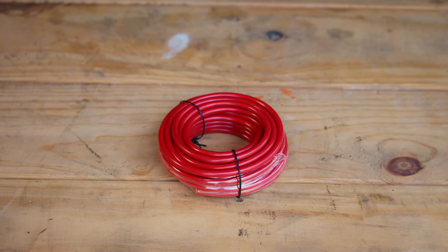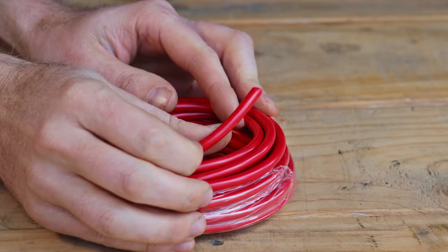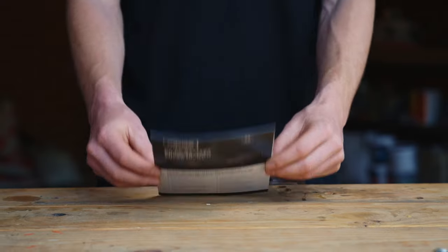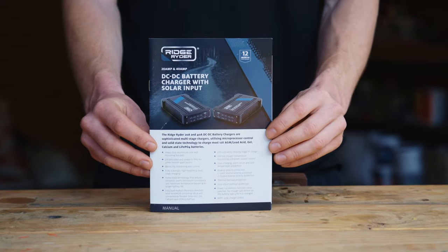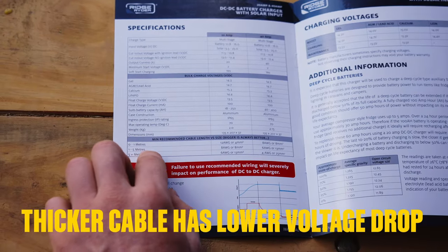You'll need a length of red heavy-duty power cable, and about one meter of black. The thickness required depends on the amps of your DC charger and the length of the cable you're using. The instructions supplied with your charger will help you determine the cable diameter required. In our case, it's a five-meter length of eight-millimeter diameter wire.